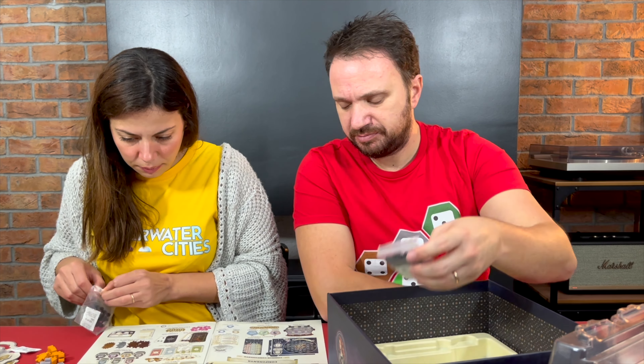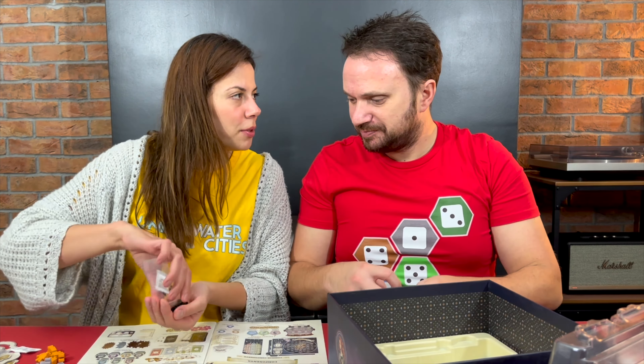Now we have these spider pieces, which I want to look at for the solo mode because I haven't read about them in the rules anywhere. These are very cool and very thick. And these are the witch hunters — you see, they have the fire.